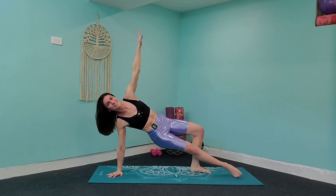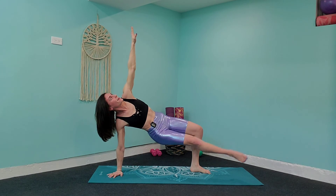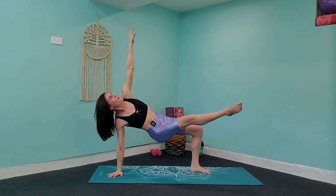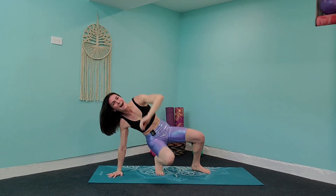Two more exercises after this and we are complete — keep powering through. Ten more seconds: nine, eight, seven, six, five, four, three, two — last leg lift and release down.